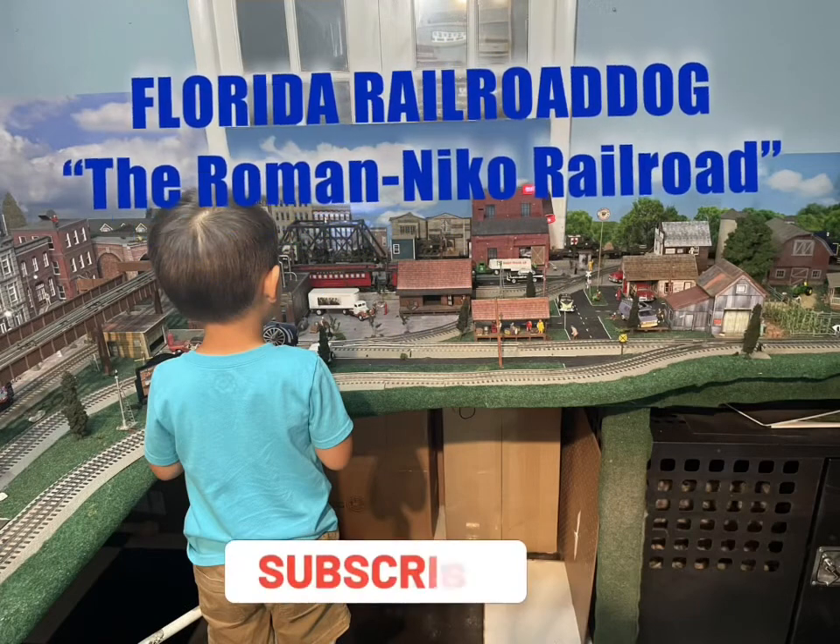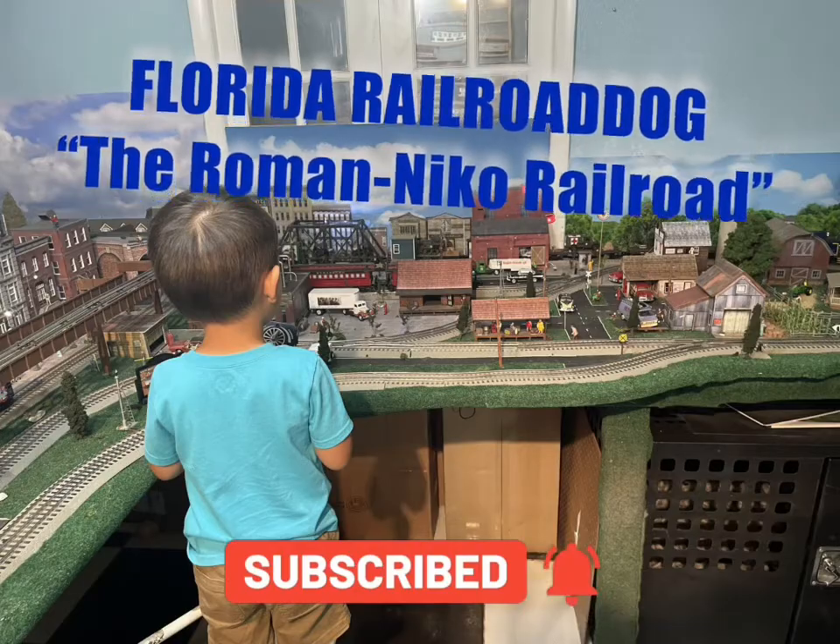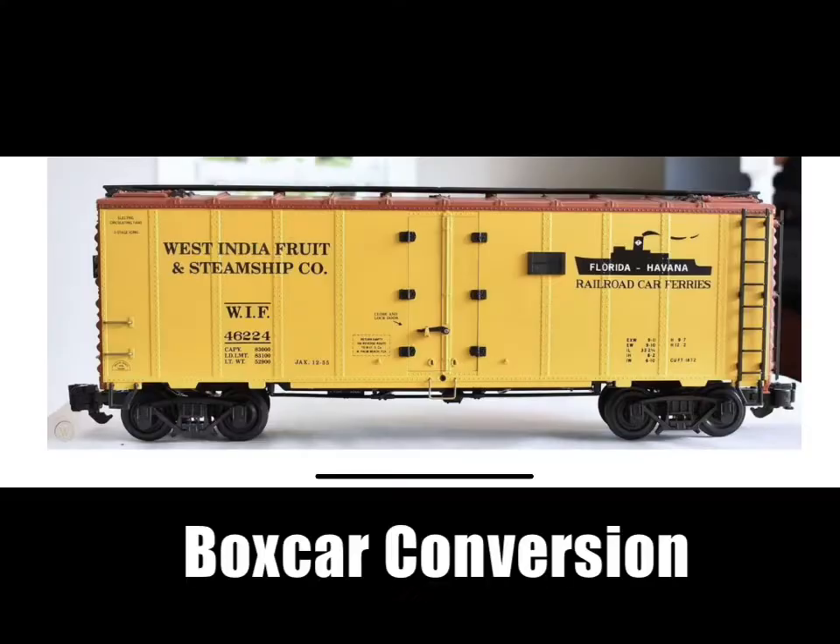Hey, welcome back. Hope everybody's doing okay. As always, I want to take this time to thank all my subscribers. My next conversion is going to be a boxcar conversion.